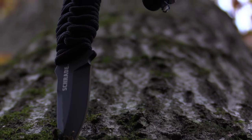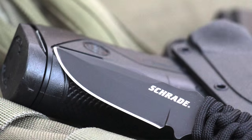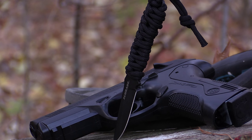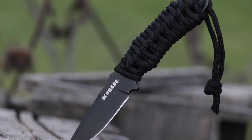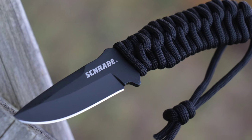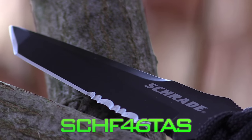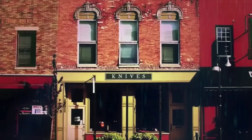Designed for everyday carry, crafted from premium materials and built for a lifetime, this is the Schrade SCH-F46 fixed blade neck knife. Find the SCH-F46 with a fine edge drop point and the SCH-F46 TAS with Tanto and partly serrated edge online or at your favourite local retailer.